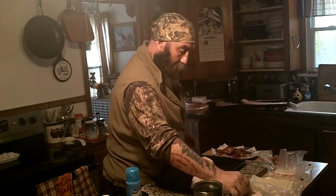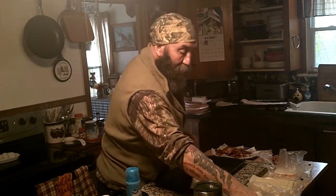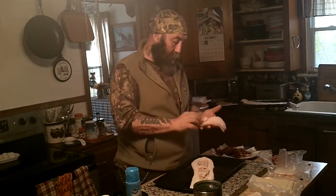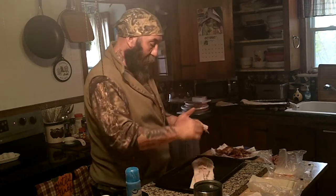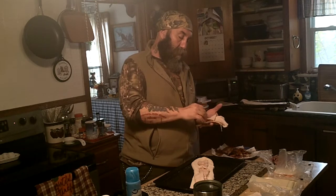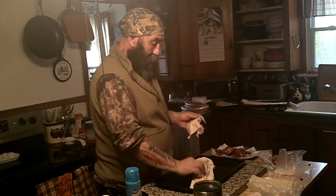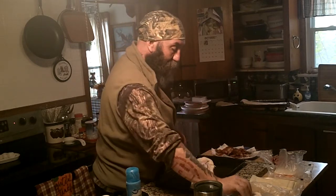So you just load it up with the turkey or whatever you want to use that day. I just bought a turkey because we all like turkey around here, and it is November 1st, so turkey season is coming.